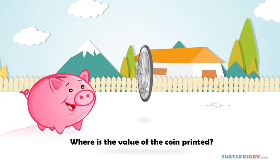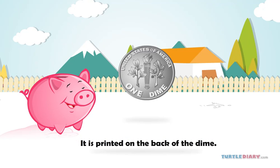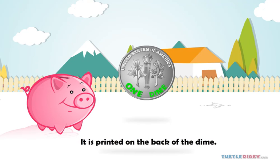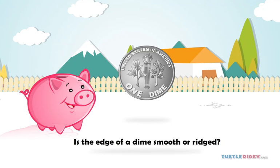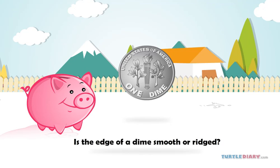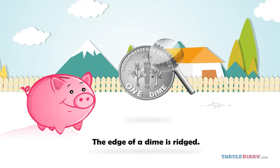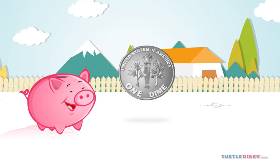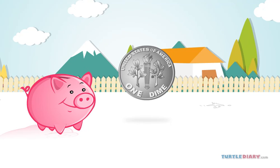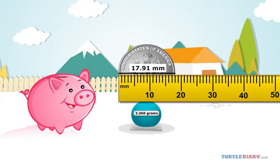Where is the value of the coin printed? It is printed on the back of the dime. Is the edge of a dime smooth or ridged? The edge of a dime is ridged. Friends, do you know what is the weight and size of a dime? The weight of a dime is 2.268 grams and its size is 17.91 millimeters.